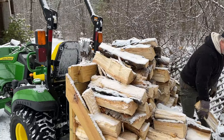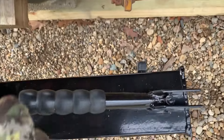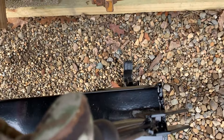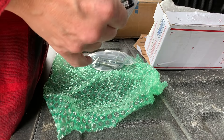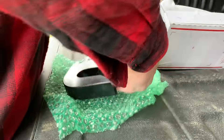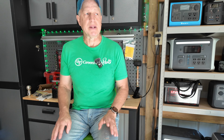Once I had three implements, I started thinking about getting the quick hitch from Harbor Freight — around $100, and with a coupon I brought it down to about $80. It's the generic version. The only thing I had to do was change out the top hook to make it more adaptable to all my implements, especially the tiller.